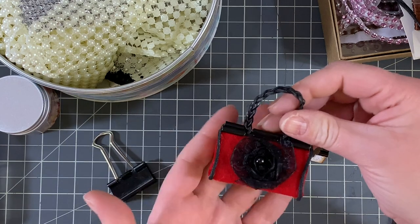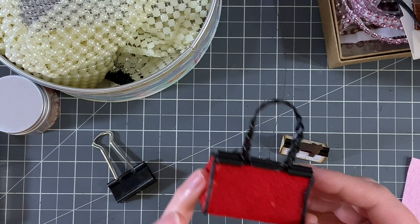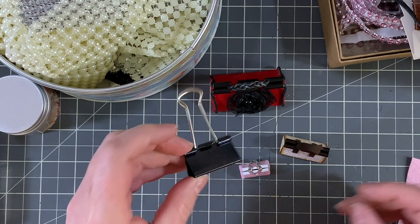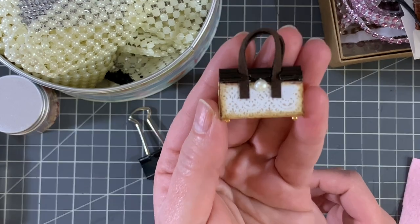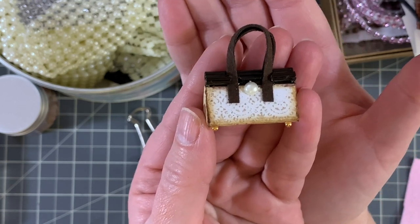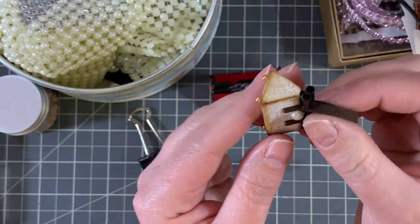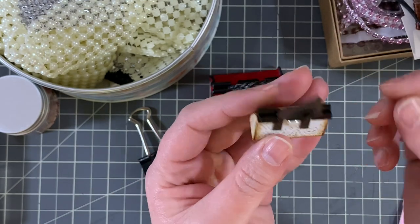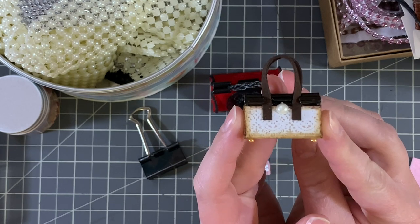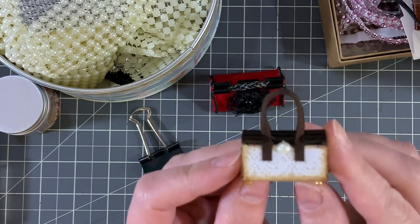Basically what I made are these adorable little handbags out of binder clips. I have three different sizes here. This one might be my favorite — I can't decide. How stinking adorable is that? Now they don't open, they're just for decoration, but my thought was how cute would these be added to a tassel on a journal?